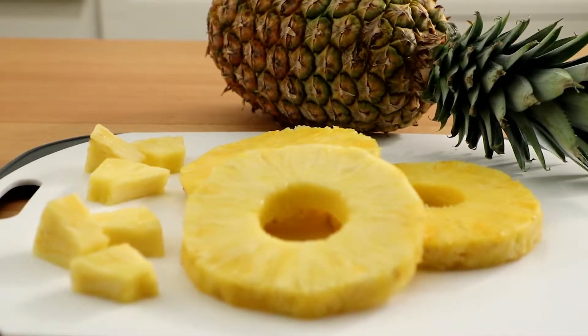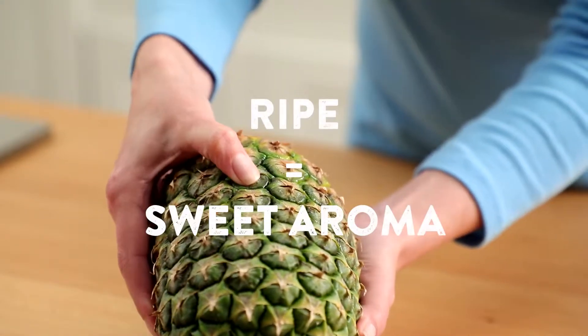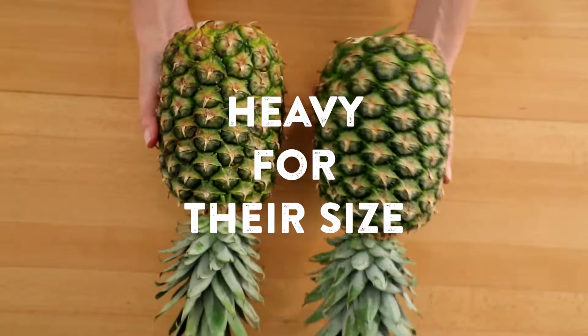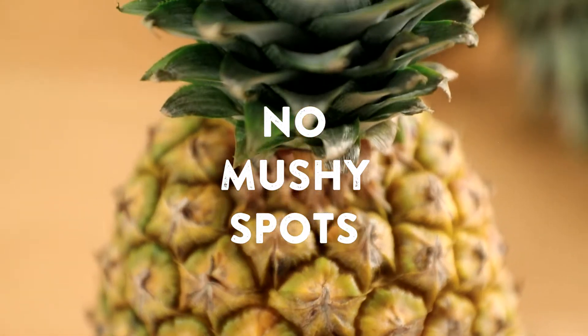When purchasing, look for one that is plump and slightly soft to the touch. It should have a sweet aroma, especially near the bottom. Juicy pineapples feel heavy for their size. Skip fruits that have mushy spots or leaves that are turning brown or shriveling.